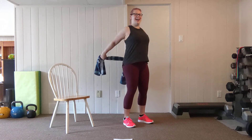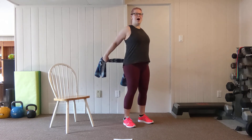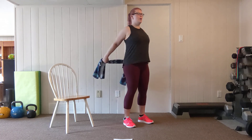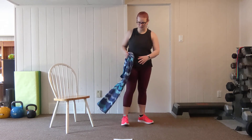Here we go — eight. Exhale up. Seven, squeezing through the mid-back. This is my favorite towel exercise — it really strengthens all the muscles in the back that can be weakened by sitting at a desk all day. One more, and lower it down. We can set the towel down.